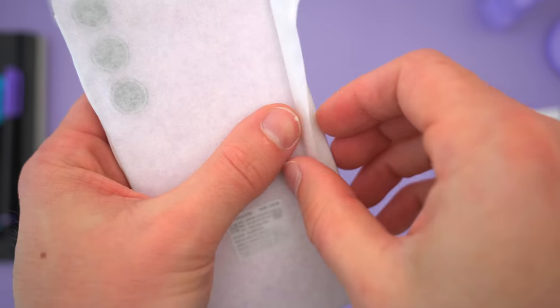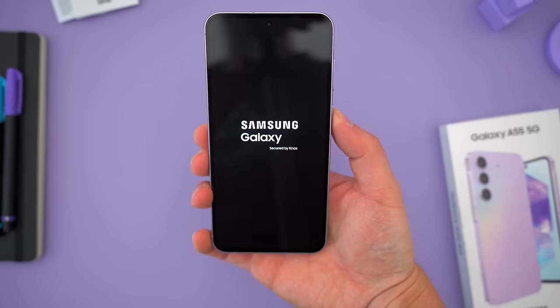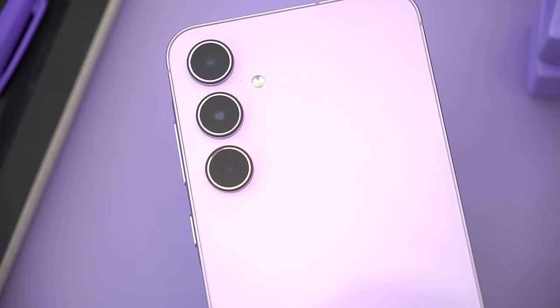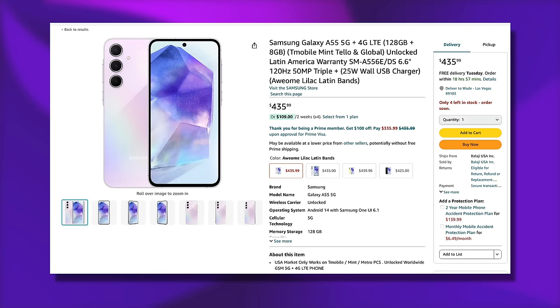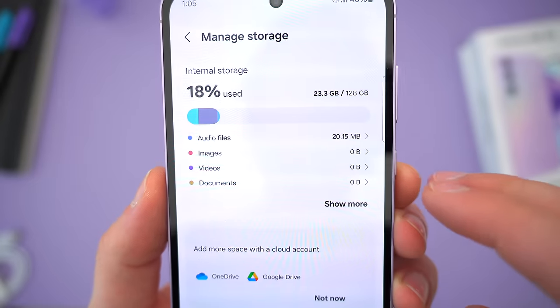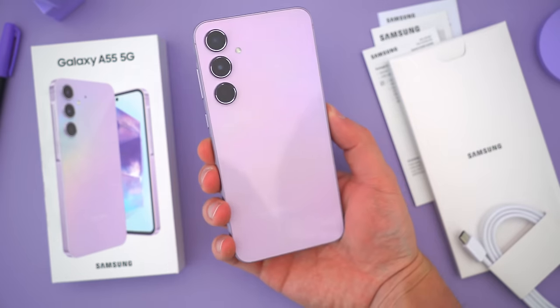Here is the new A55. I opted for what Samsung calls awesome lilac, a sort of light purple. You can also snag this phone in navy, ice blue, and lemon. As far as pricing, the full retail price is around $450 US dollars — going off British pounds and Australian dollars since there's no official US price. You can find it on Amazon for between $430 and $450, and there are a couple of configuration options: 128GB with 8GB of RAM, or 256GB with 8 or 12GB of RAM.